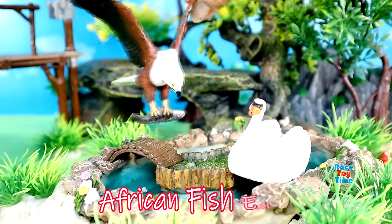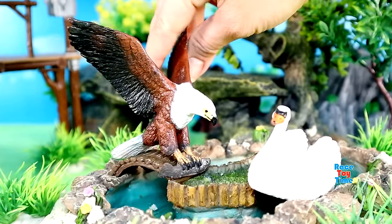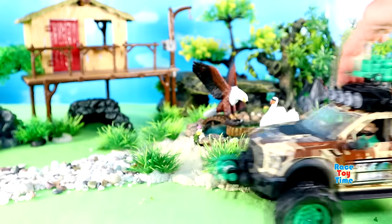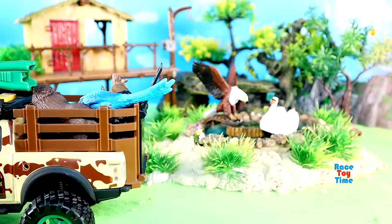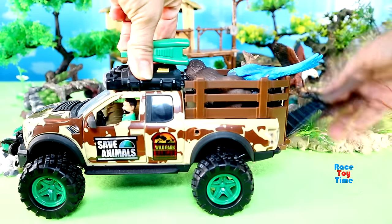Then let's put a swan on the pond. Here's an African fish eagle. Here's a truck bringing some more animals — let's check out what animals we have here.